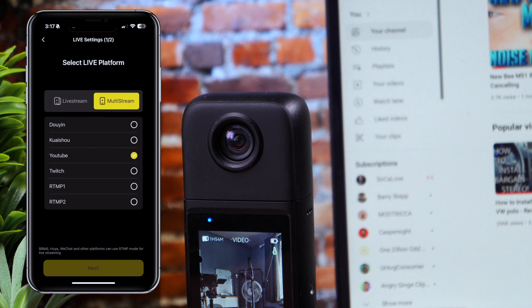Despite these drawbacks, I'd confidently rate the iCoco OnAir highly. It's nearly perfect for serious streamers and content creators who need something versatile they can use for more than just one purpose. With a few tweaks in future updates, this camera could easily become a must-have. Be sure to check this product out via the link in the description. Let me know what you think — till next time.